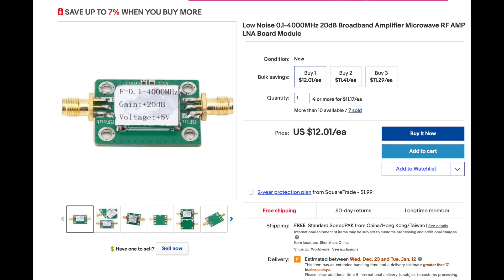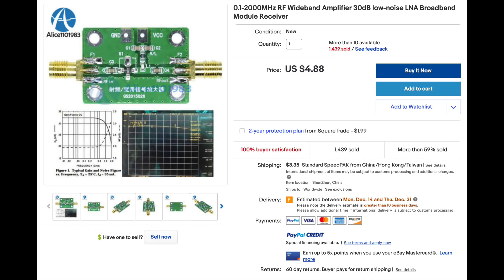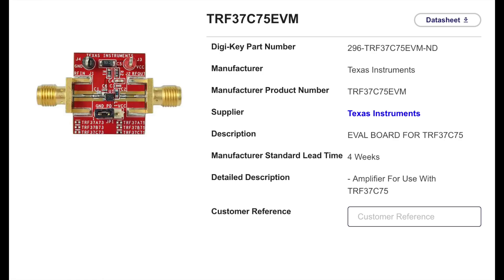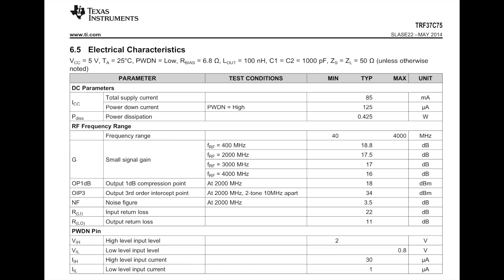There are Chinese RF amp boards aplenty on eBay, some for less than $10, but they have no specs. Instead, I opted for a $60 eval board for the new TI Silicon-Germanium wideband amplifier, that actually comes with specs: 40 MHz to 4 GHz, 18 dB gain, with 19.5 dBm output at a minus 1 dB compression.